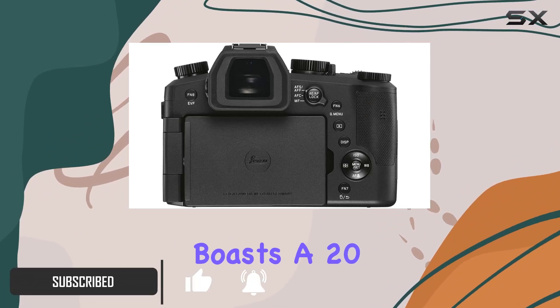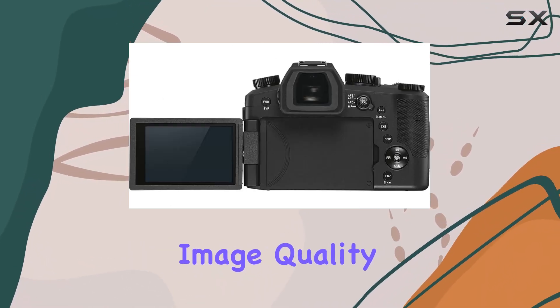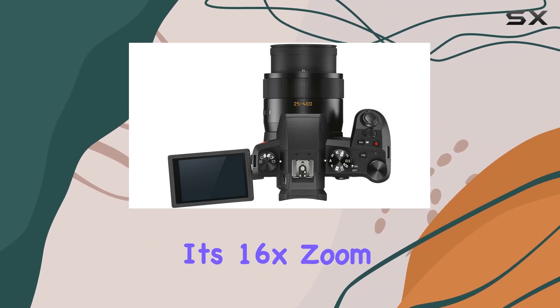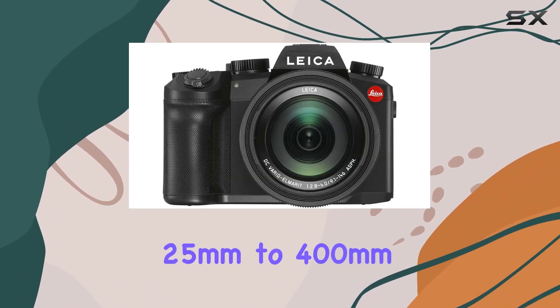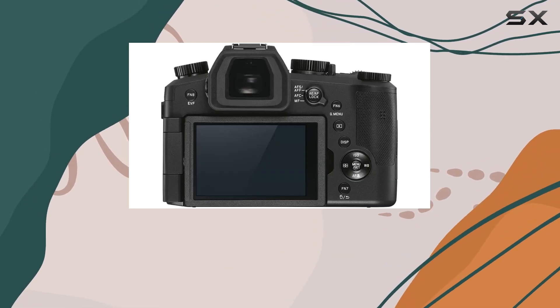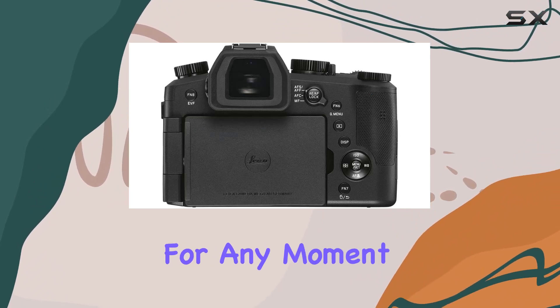The camera itself boasts a 20.1MP 1-inch CMOS sensor, delivering remarkable image quality and versatility across various shooting scenarios. Its 16x zoom lens covering 25mm to 400mm (35mm equivalent) caters to virtually all photography genres, ensuring you're prepared for any moment.